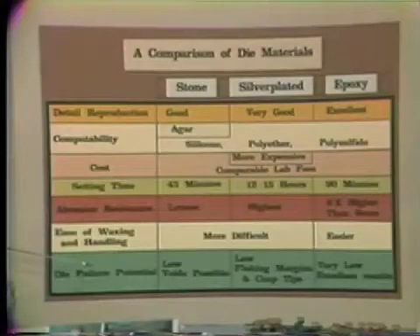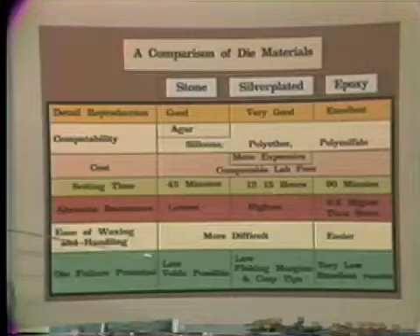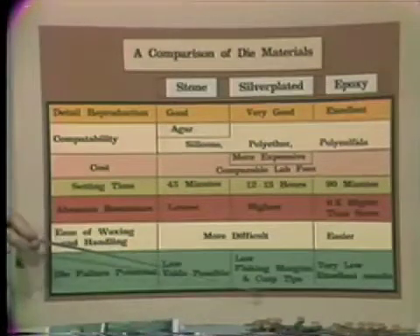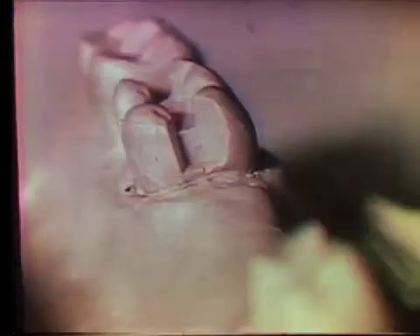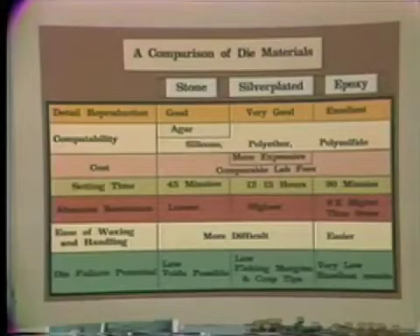Looking at the potential of developing an unusable die, I found that stone dies can occasionally develop voids due to improper pouring. Silver-plated dies, due to improper burnishing, can occasionally develop flaking of cusp tips and margins — usually in the most inappropriate areas. Epoxy dies, due to the centrifuging technique, consistently produce undistorted, void-free dies.